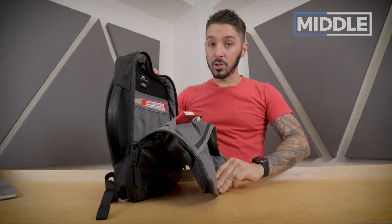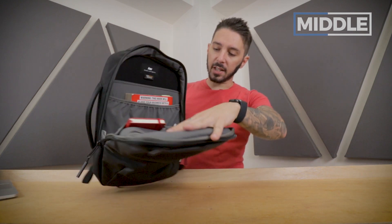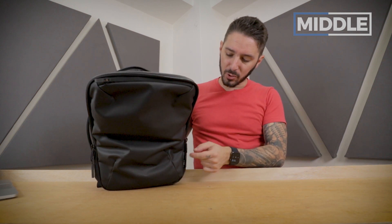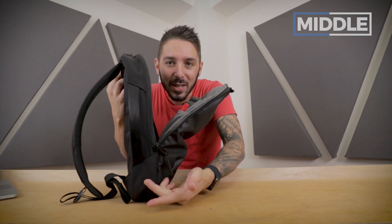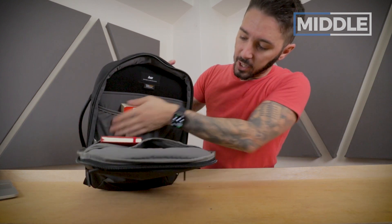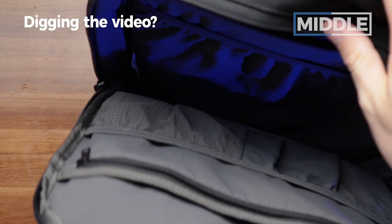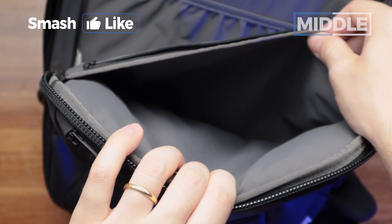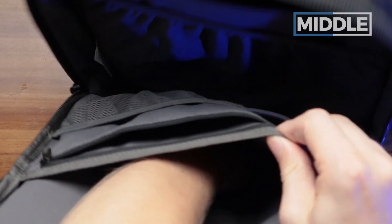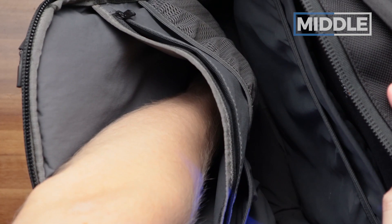Now let's talk about the main compartment. There's a little bit of limited access — I would have preferred the zippers went down further; you can only get to about halfway, so it kind of caves in on itself when you're trying to reach the bottom. There's a larger compartment where I've got my Moleskine notebook — it extends all the way to the bottom with a nice depth. It's quick access, easy to grab.